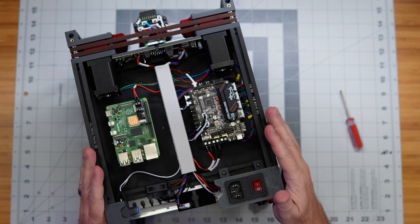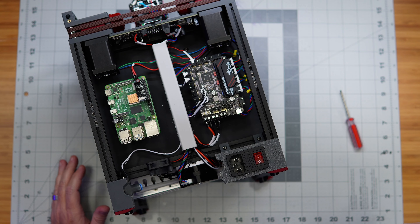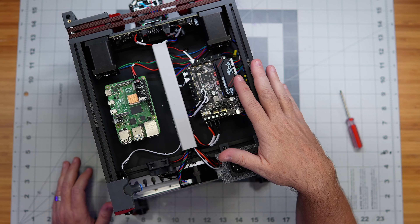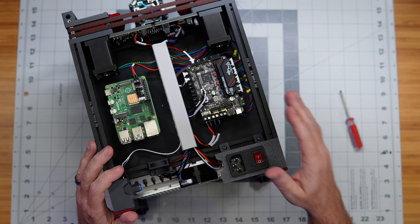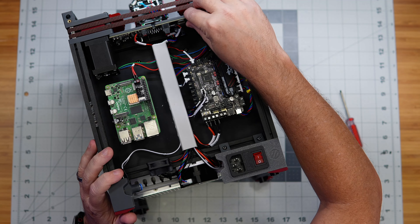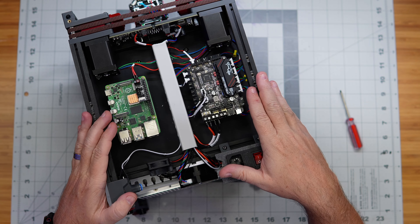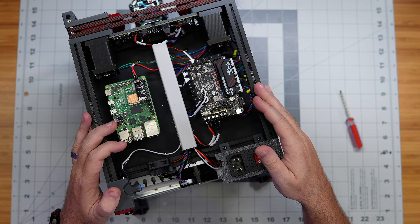That's going to do it for this episode covering the electronics wiring. We will power this all on and configure the software portion next in order to get into testing to make sure everything is connected and working properly. Looking forward to the next one when we will power this on, configure the software, and get everything ready to print. I'll see you then!